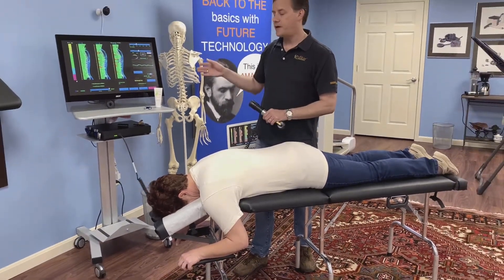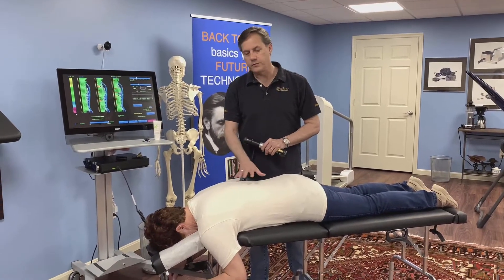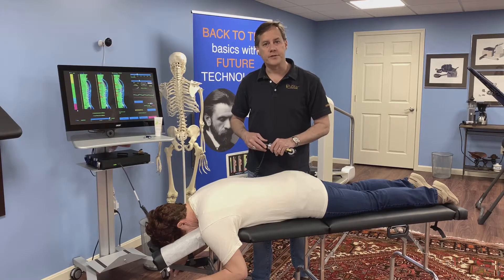You can use the myofascial mode or the point mode if you want to do trigger point work, and be able to relax some of those areas very quickly and easily, either before or after the adjustment.